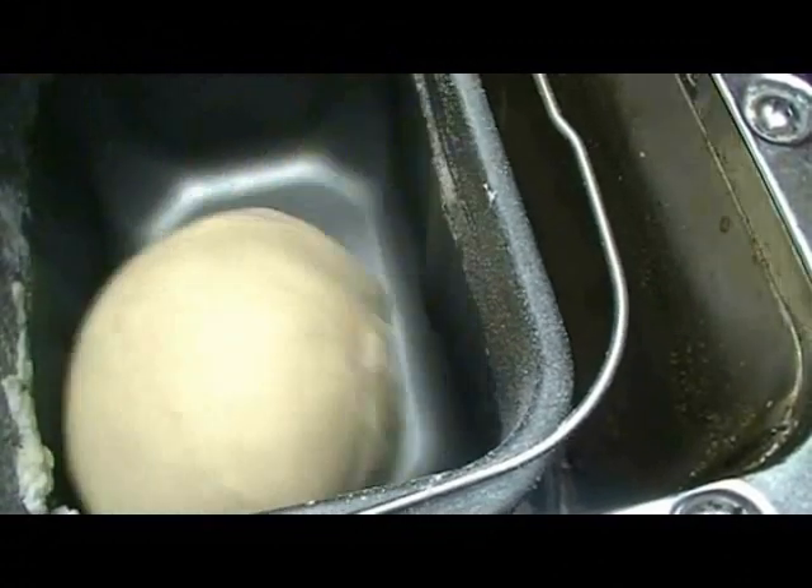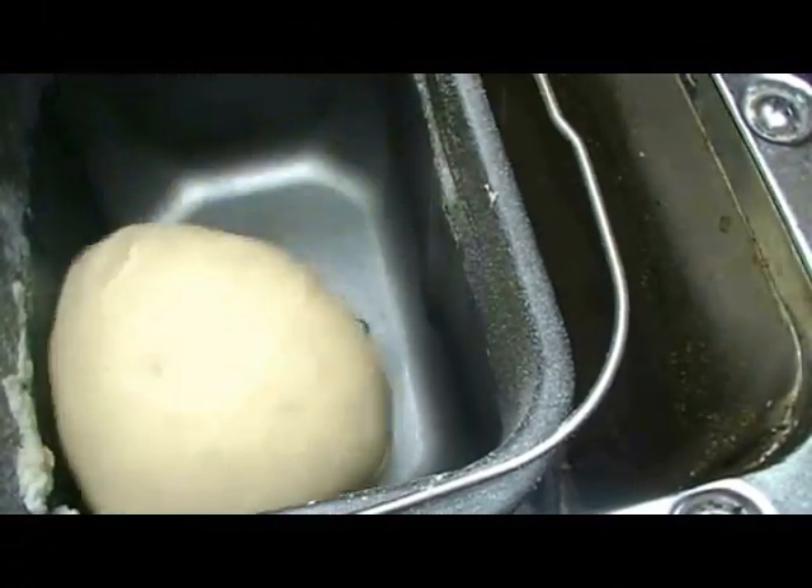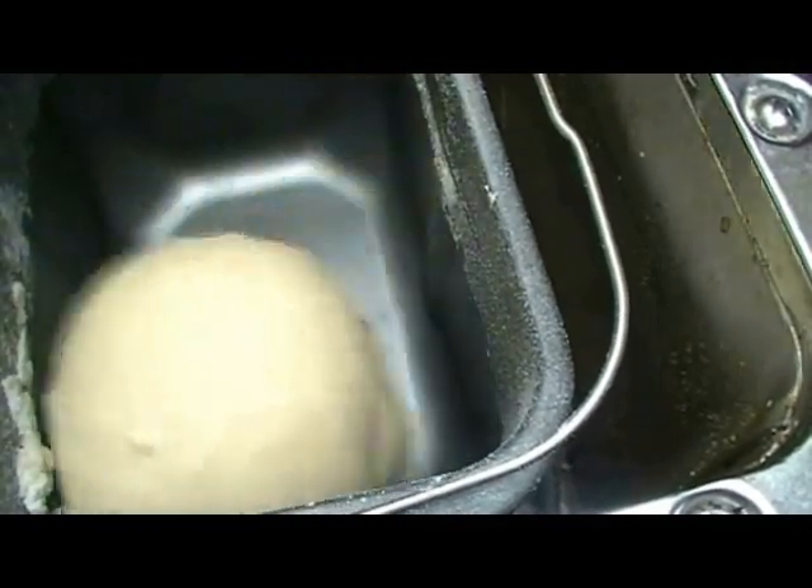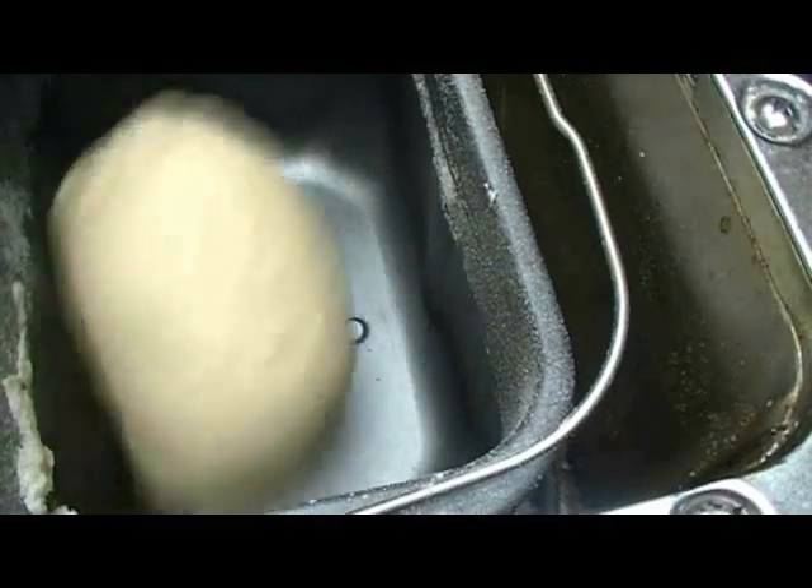According to the timer on my bread machine, it's going to work for about an hour and 20 minutes yet. When the beeper goes off, we'll come back and I'll show you how to put this into a bread pan.